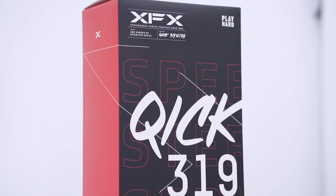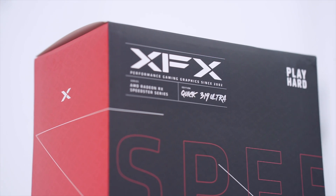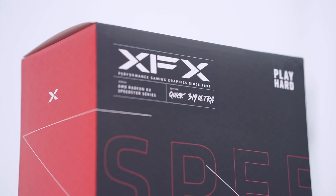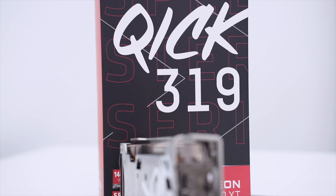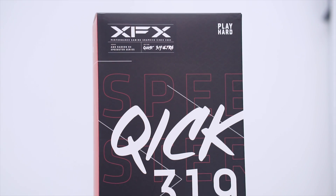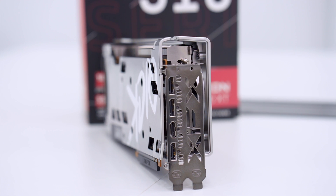This is XFX's foray into the graphics card market during the current situation with miners, gamers, and supply shortages. Previously we unboxed the Speedster Merc 319, but now they have another product line — also part of the Speedster series — but with a different moniker called the QICK (Q-I-C-K). It's actually 'quick' but labeled Q-I-C-K on the front, and I'm guessing that will also be the design on the backplate.